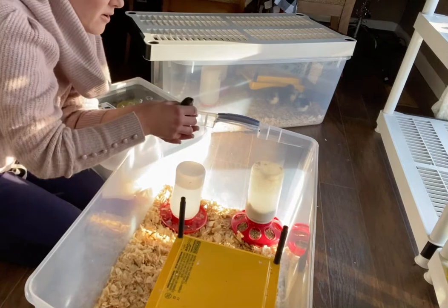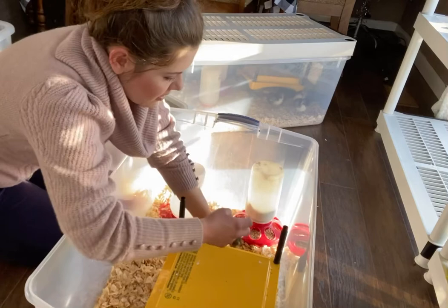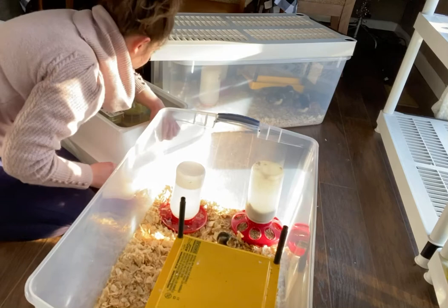They're weak, but you still want a good grip on them. You want them in the incubator fully dry if possible, but they cannot stay any longer than 72 hours. I like to cut it off at 48.